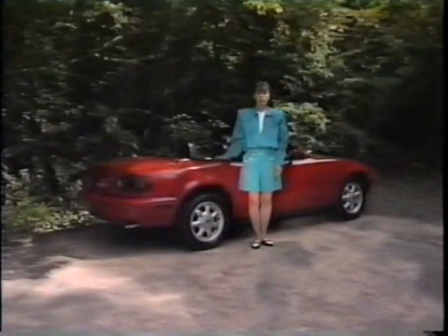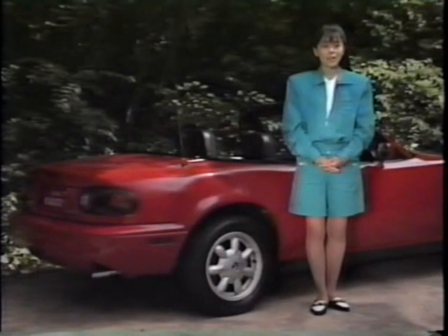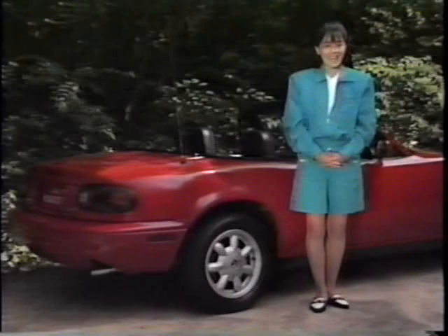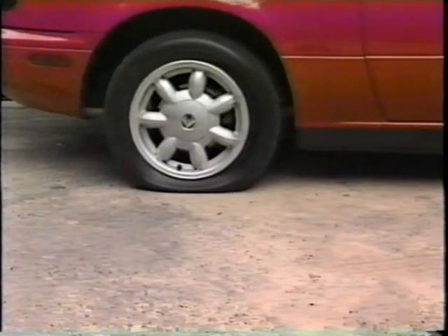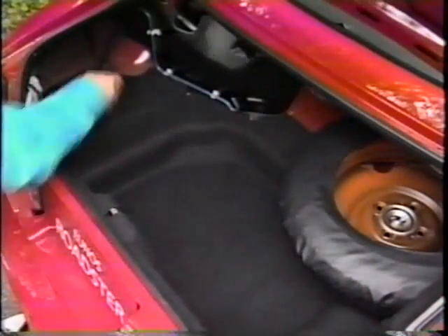では最後に、まさかの時の応急処置についてご説明していきましょう。特に女性ドライバーは、パンクやバッテリー上がり、ヒューズ切れといった時には途方に暮れてしまいますが、ほんのちょっとした知識と経験があれば、なんとかその場を切り抜けられるものです。タイヤがパンクした時は、路面の平らなところに車を止め、パーキングブレーキを十分に効かせ、チェンジレバーをローギアかバックギアに入れます。